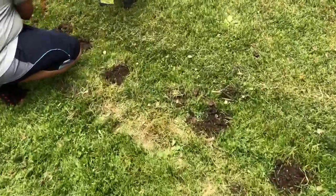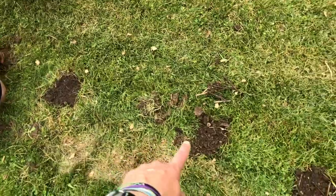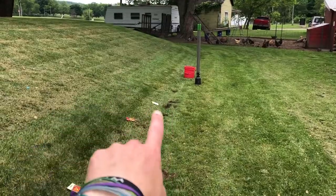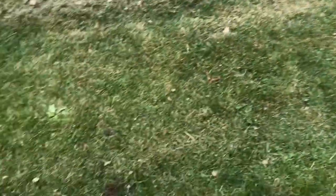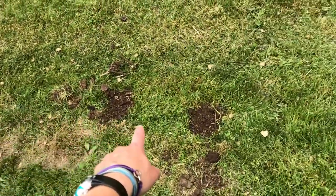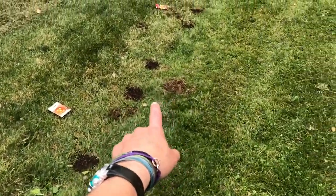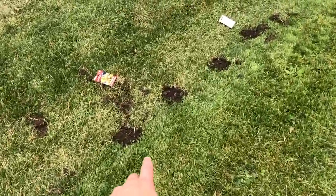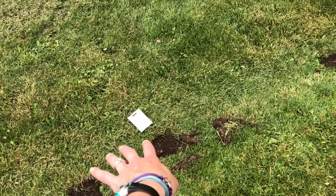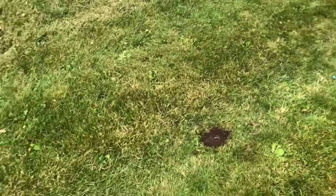We've got the holes prepped. I just got enough to get the grass out because you only plant them an inch deep anyway, and I followed where the hill touches the flat part of the yard. I did four holes for watermelon, four for jack-o'-lanterns, two for gourds, two for baking pumpkins, and then these ones are the massive gigantic pumpkins.